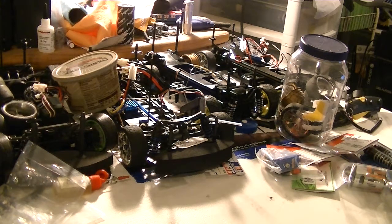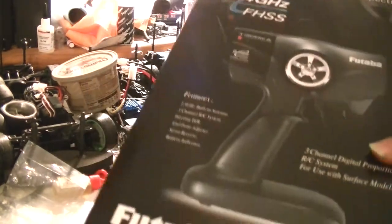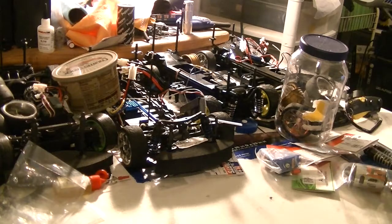We are not unboxing it yet. Let's see this. You're probably wondering, what is this for? Is this for one of the cars in the background?